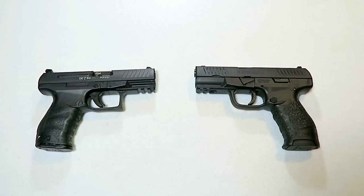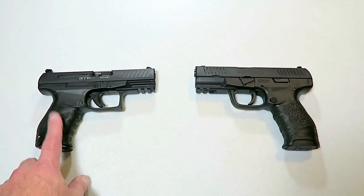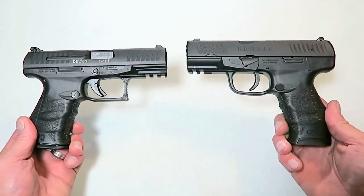Hey there friends, thanks for checking in today. We're looking at the brand new Walther Creed and the very popular Walther PPQ. We're going to check out some of the similarities and differences between these two guns. From this shot here we can see that they have the same look to it.